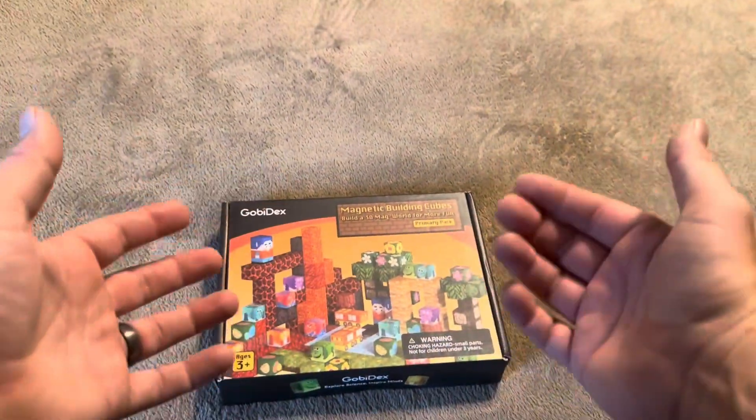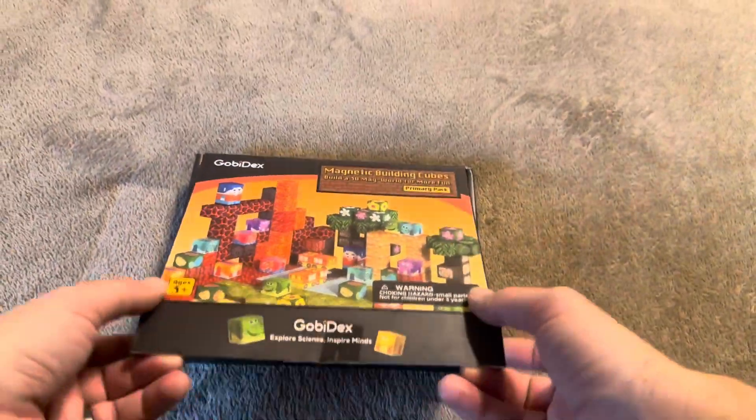Today I'm going to be reviewing these Gobidex magnetic building cubes. They were recently sent to me by the brand.